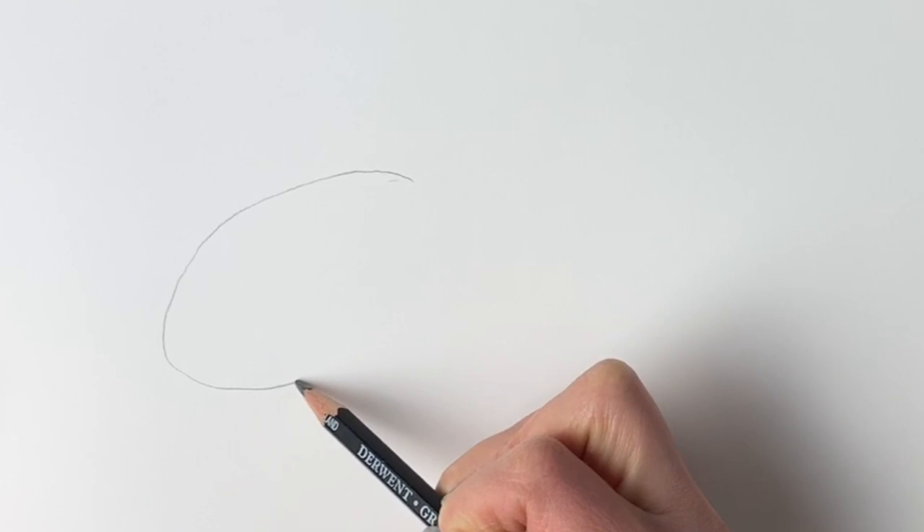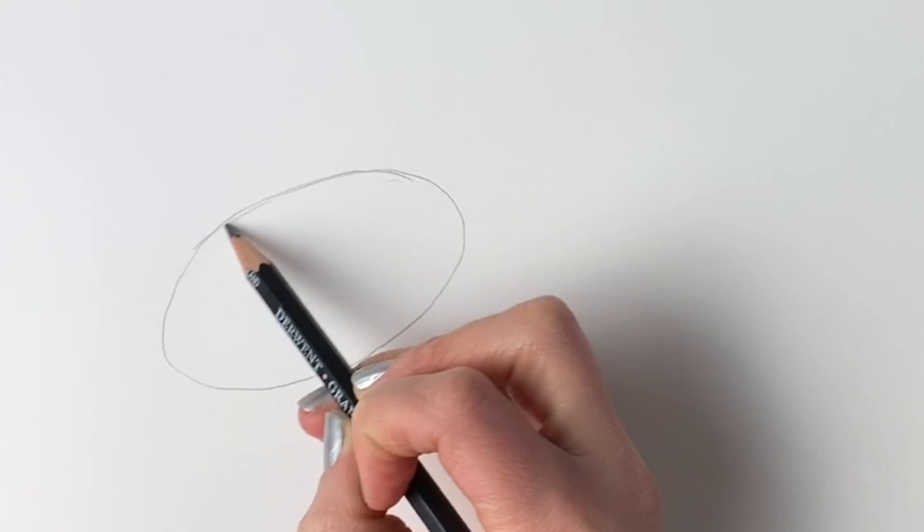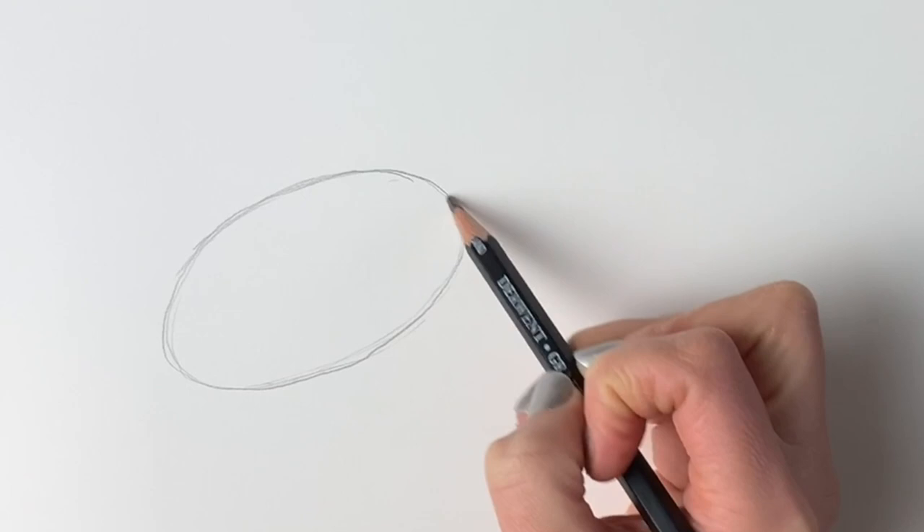We're going to start off our goldfish nice and simply with an oval shape, so just in pencil draw a rough oval shape just like this. Don't press too hard — I'm only pressing hard so that you can see it on the camera. Just go over it a couple of times if it's not looking good.